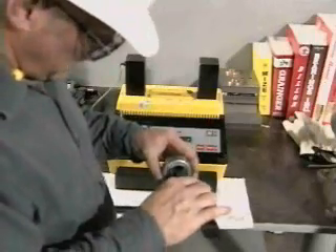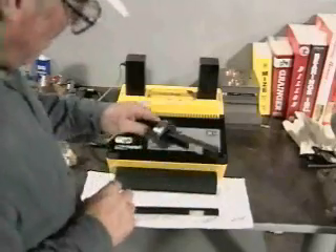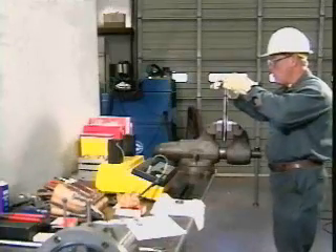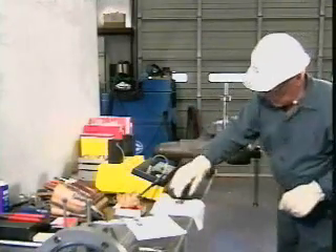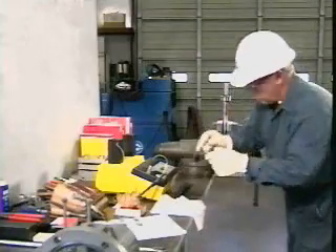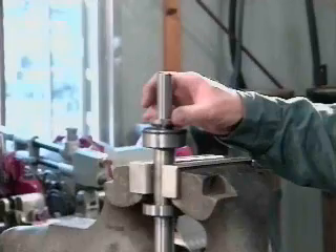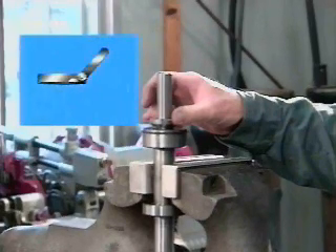For maximum efficiency, choose the largest bar that fits through the bore. Larger bearings take longer to heat. Orient the bearing to support the load and allow lubrication. Mount the bearing against the shaft shoulder. Maintain pressure against the bearing to ensure it doesn't move while it's cooling. After cooling, check the bearing with a feeler gauge to ensure the bearing hasn't pulled away from the shoulder.